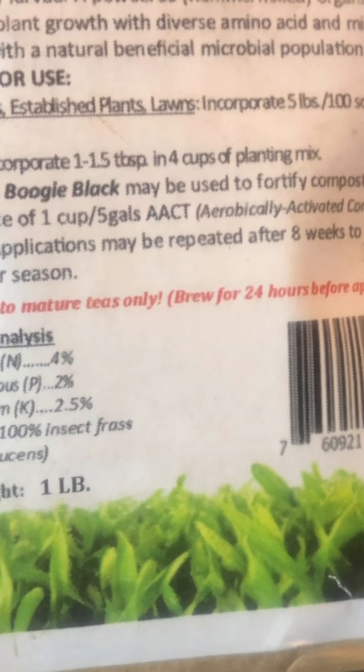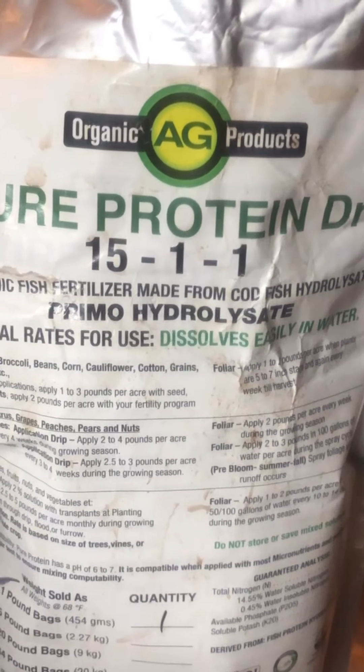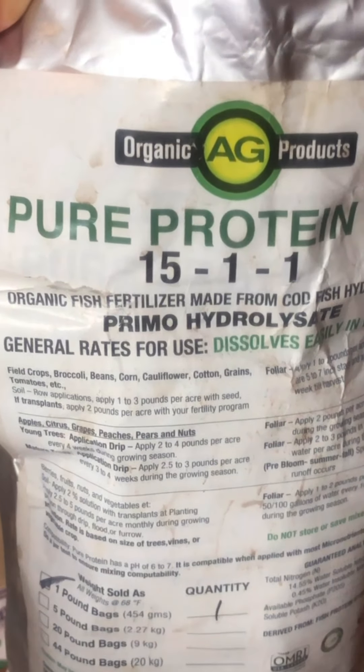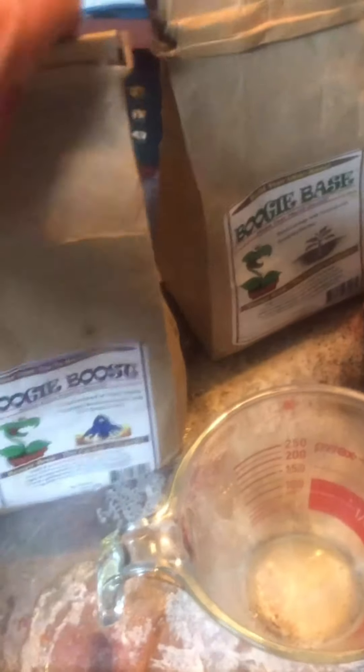Boogie Black has an NPK of 4-2-2. It's insect frass, supposed to help fight off insects and make your plants stronger. The main things I'll use going forward are worm castings, compost, and Boogie Boost. I also love Pure Protein Dry — it's water soluble and like steroids for plants. Use it to boost growth early in the growing stage, then switch to compost tea, compost, and worm castings to fertilize.